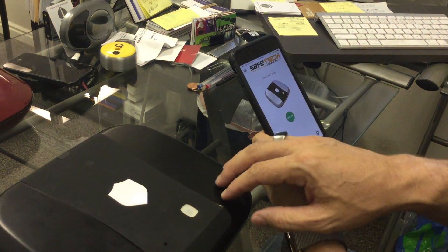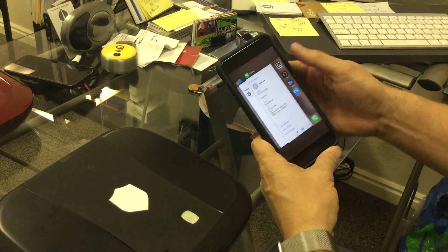So I'm going to unlock the box, shut it, and disconnect the app.